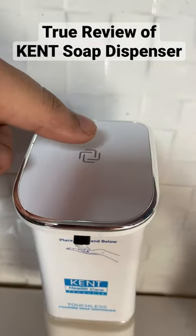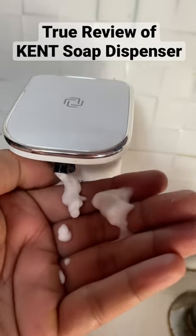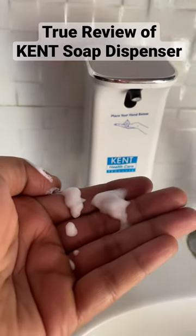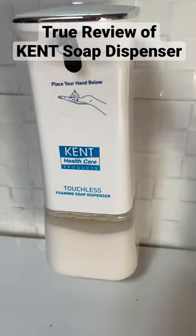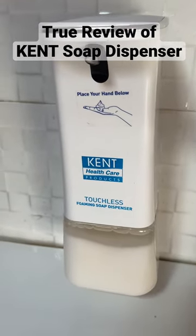click once more and it will be white color. Right now it's not working properly. So my rating for this product will be two out of five because of this.